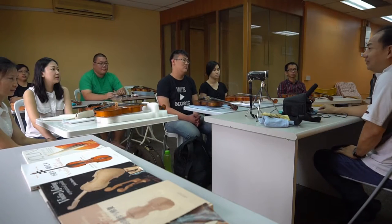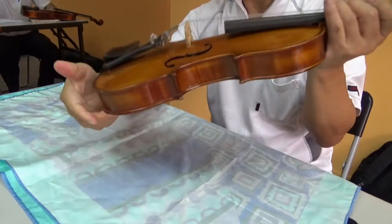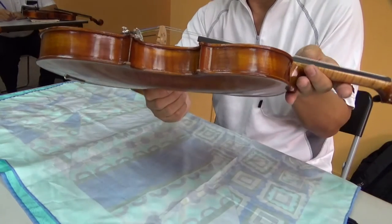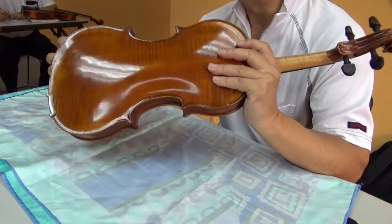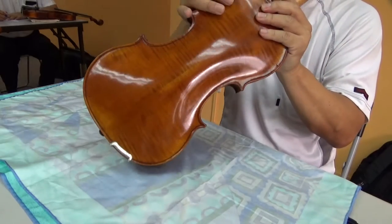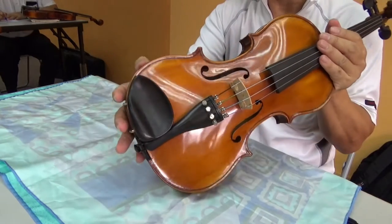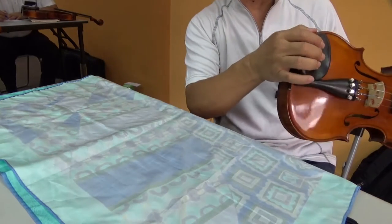So we press everywhere. If the noise still has — like this — put it here. Still have, put it here. Here. It can very easily be the opening — somewhere is open. No, there's the side. The side might be open. Check all the sides if the side is open or not. The noise could come all from the side. Check all the sides if it's anywhere open.